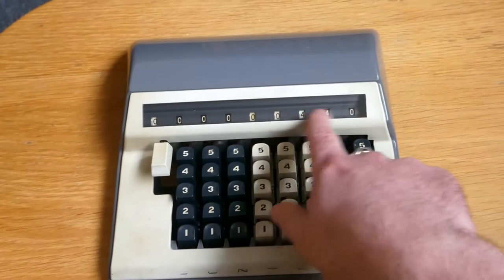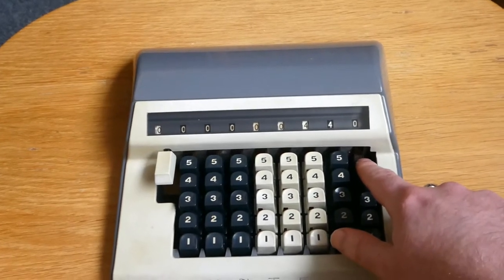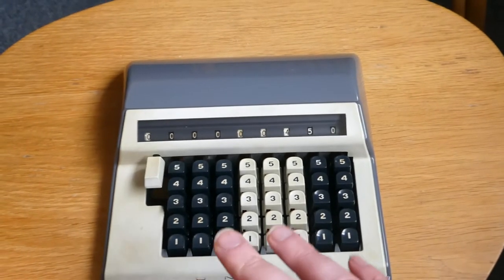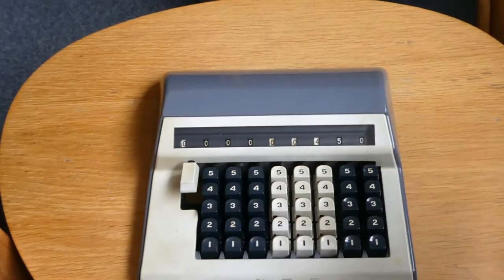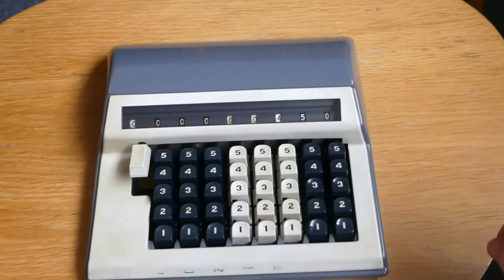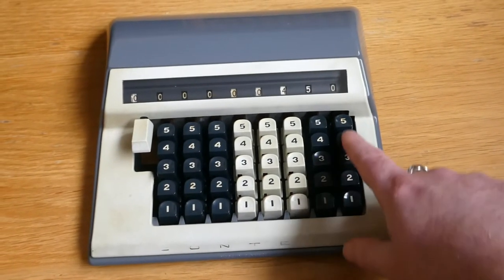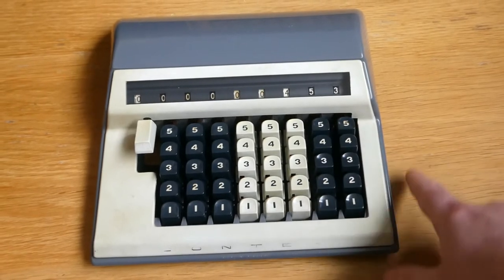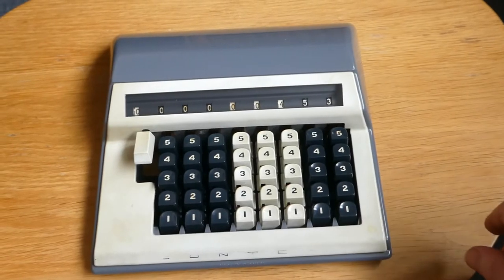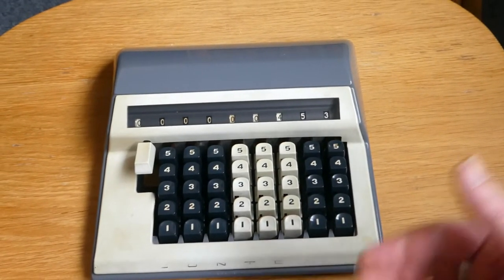As you can see the register carries over normally, so when you release the key at the end the carry gets executed. This is a very cheap machine, and that shows in the fact that there are not many safety features. If you press a key only part way and release it, it will add part of the number. So you have to be sure to press the keys all the way to the bottom, because otherwise it'll give you the wrong result.